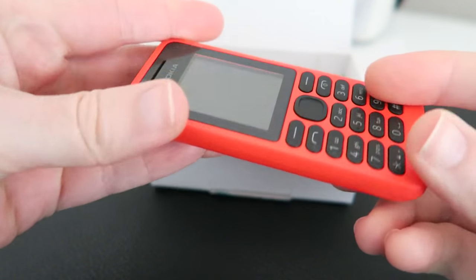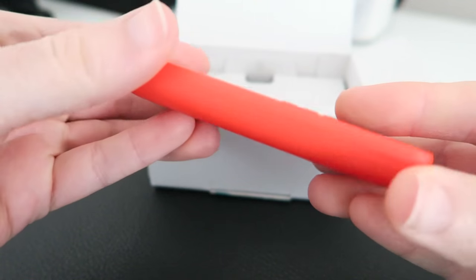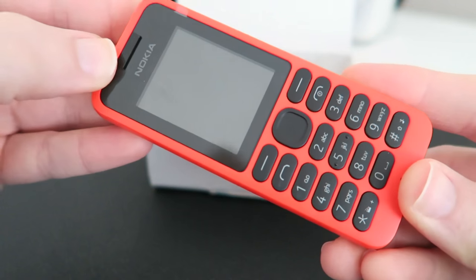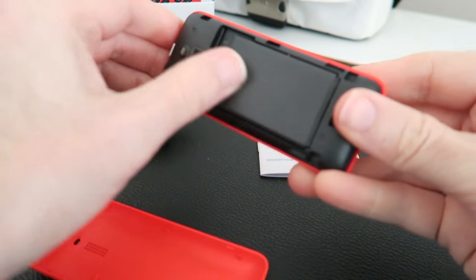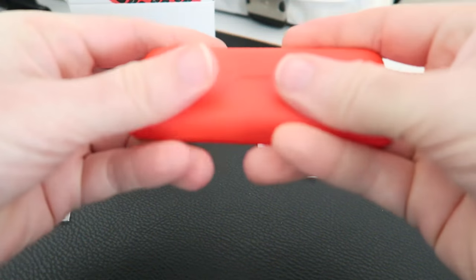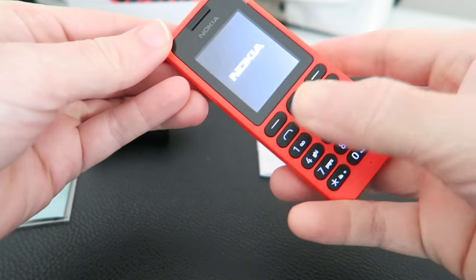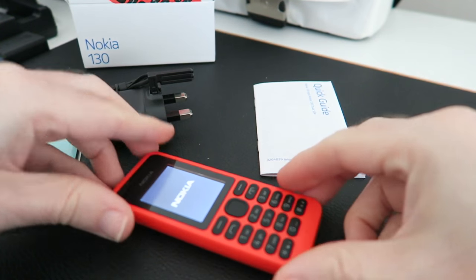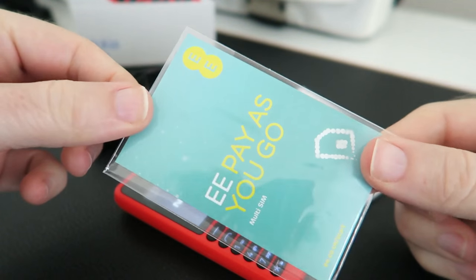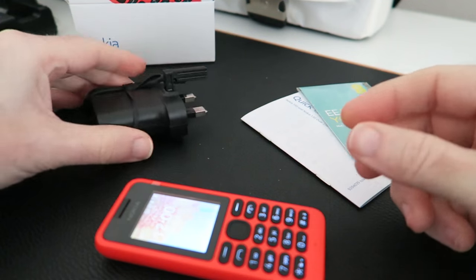It's not a smartphone — well, it could be termed a smartphone, it does do more than just make phone calls. This cost four pounds 99. I've popped the SIM card in and the battery, and we'll start this up. Whilst that's starting I'll show you — you get a quick start guide in the box, you also get an EE pay-as-you-go SIM card.